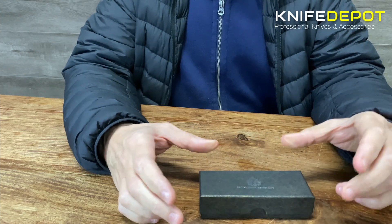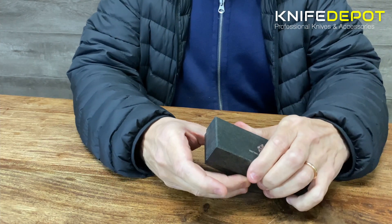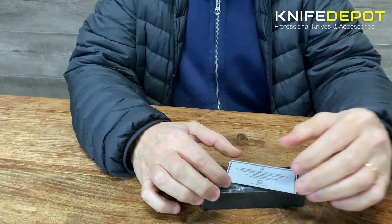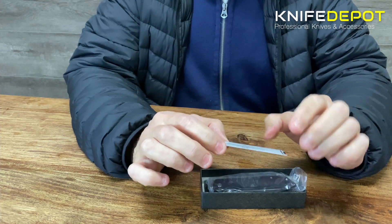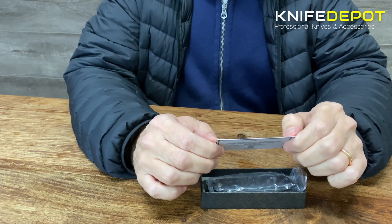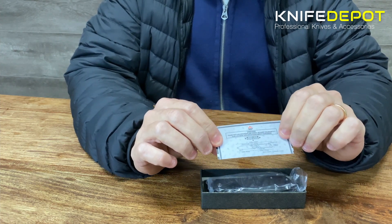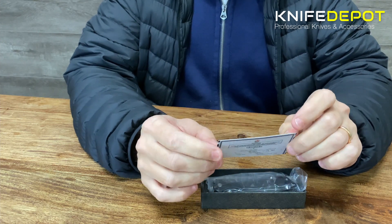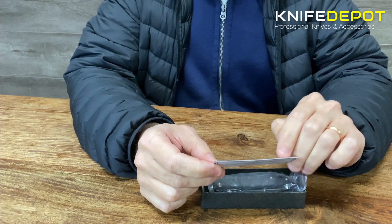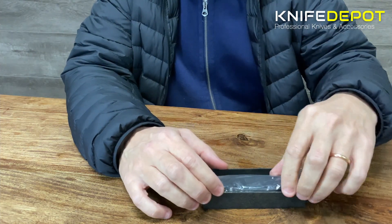So as mentioned, this is the box that the QSP Parrot comes in — a nice cool little box. Inside, the first thing you get is your little QSP warranty card. It's got a little QR code on there, and on the back they've put some specs for the knife: size, different types of features, and everything you can do with it. Also, all QSP knives come with a limited lifetime warranty, so QSP are really backing their products here.